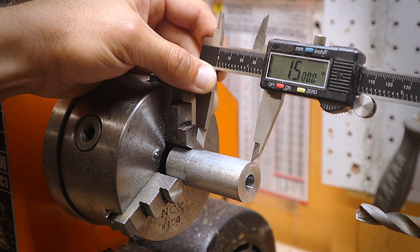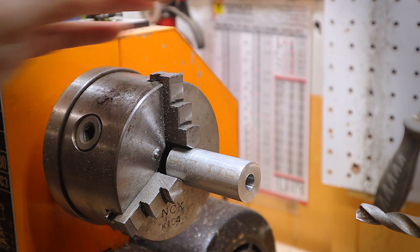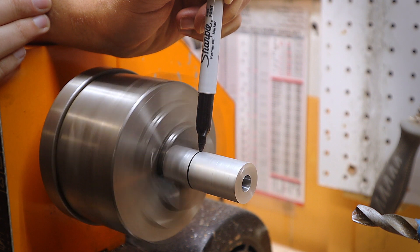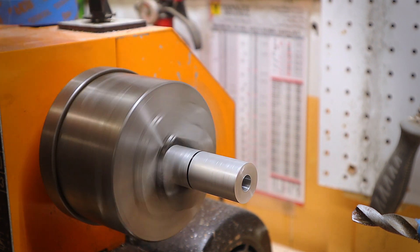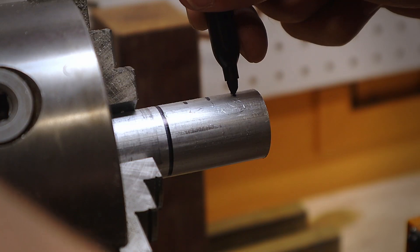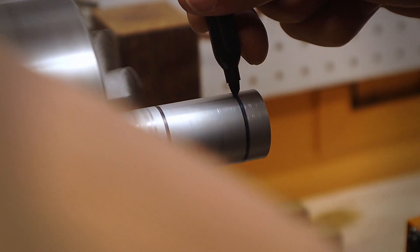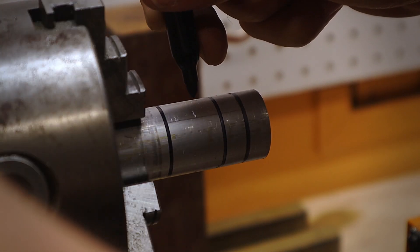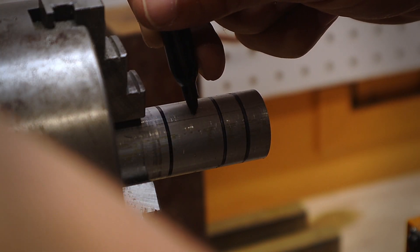So now that the countersink hole is drilled, it's time to mark the depth on where I'm going to turn. Here I carefully use a sharpie to give me a better reference point on where to stop. For the sake of the video, I'm marking and showing where each individual ring size will be. This isn't necessary, as you'll erase off all the markings on your first pass.